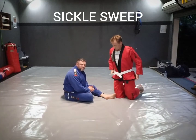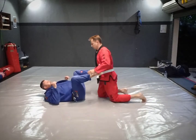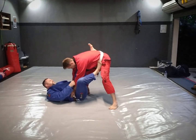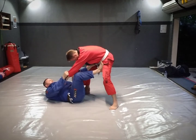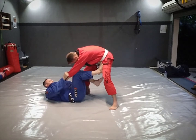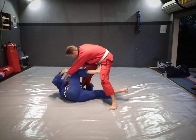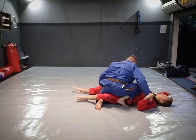The next one is a sickle sweep, and it works from the same staggered stance with a couple of little differences. Our opponent stands up — I grab onto the sleeve, foot goes onto the hip, but notice it's the opposite side compared to the hook sweep. Previously it was this leg on the hip; this time it's the other leg on the hip. The leg in the middle kicks through, this hand dials under the leg, and from here I'm going to sweep this leg back like a sickle while still controlling the sleeve or wrist. Sweep.